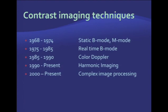Different contrast imaging techniques have been used to detect microbubbles. We started with static B-mode and M-mode, then moved to real-time B-mode and color Doppler. Currently, we use harmonic imaging or some combination of those, producing complex imaging processing techniques used by different manufacturers to detect microbubbles in the circulation.